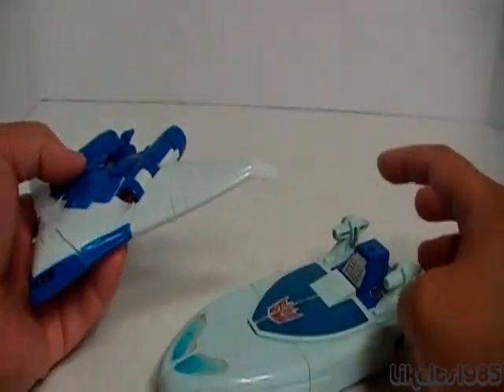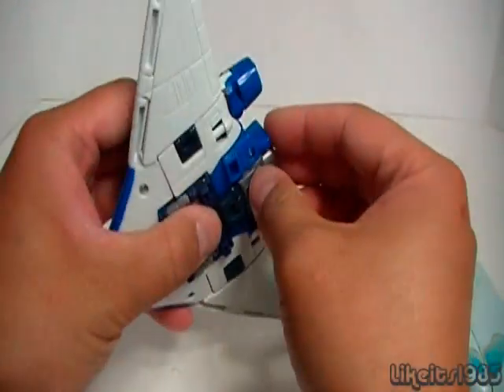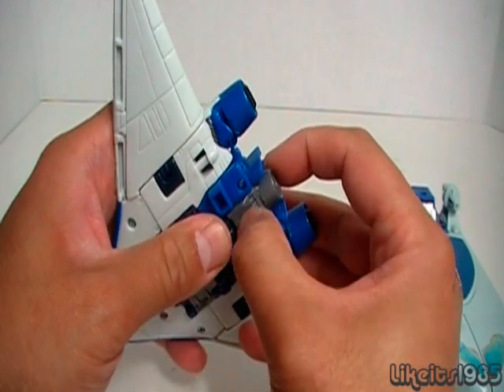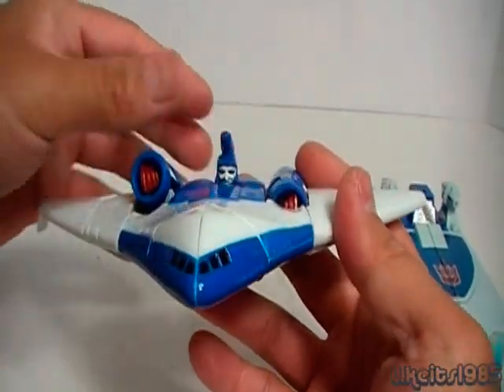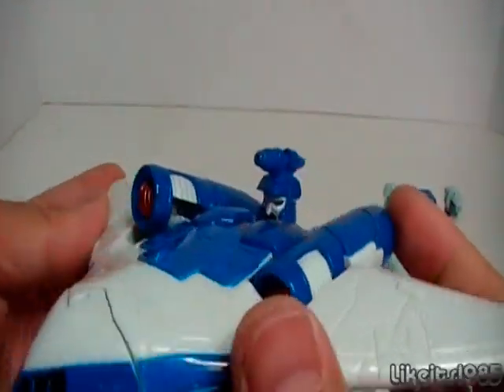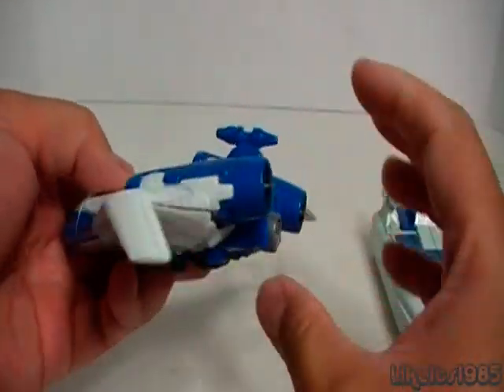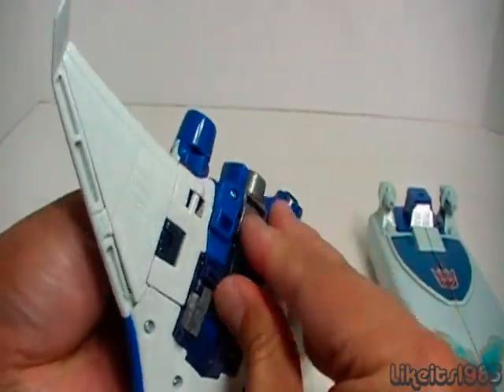On the old Generation 1 toy, unfortunately I'm missing the weapon that goes on top there. One of the nice features of the new Generation Scourge is you can actually pop up his head in flight mode, which is a nice reference to what happens in the Generation 1 cartoon. Occasionally Scourge will pop his head up during flight mode — a really nice feature that Hasbro actually engineered into the toy.